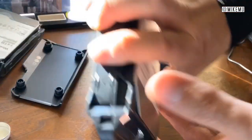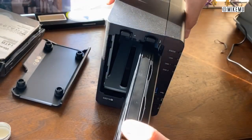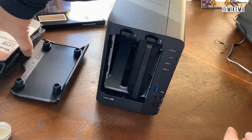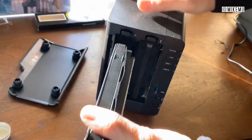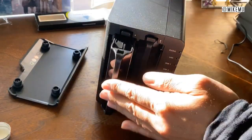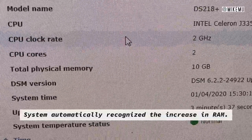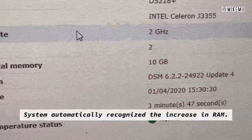Just go ahead and plug your drives back in, then we'll go back inside the Synology interface and configure it, double-checking that everything got registered. All right, I had just booted up and as you can see I've got a total physical memory of 10 gigabytes. That really didn't take very long at all.